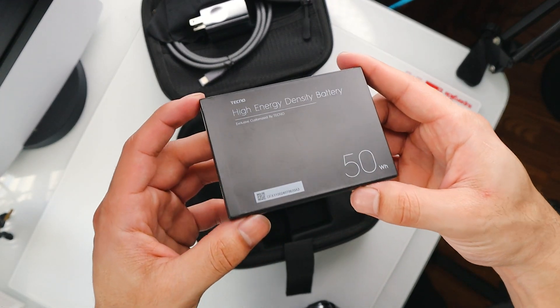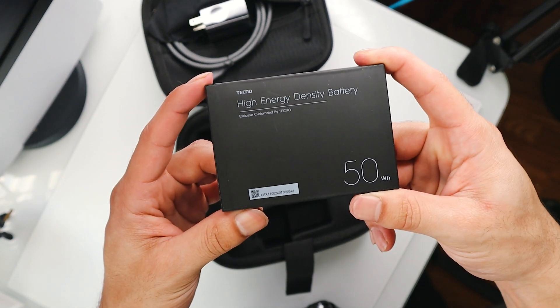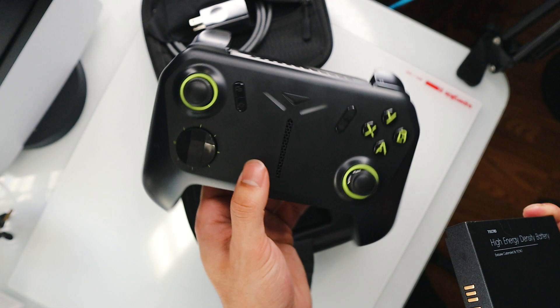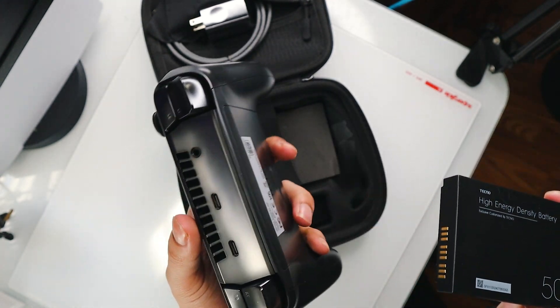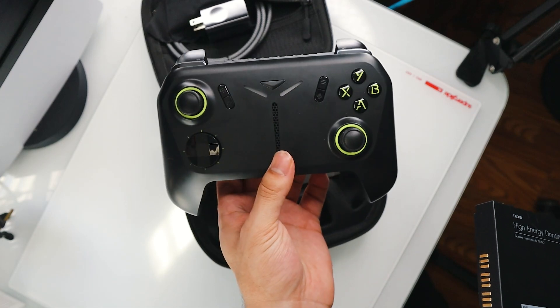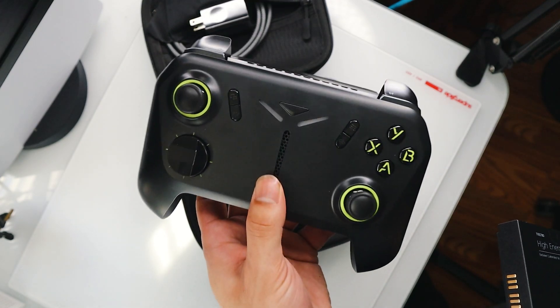I think it's awesome that you can actually remove the battery from this device. And not just that, you can continue using the handheld without the battery inside, as long as it's plugged into a power source. That is actually kind of insane, and it makes the device so much lighter.